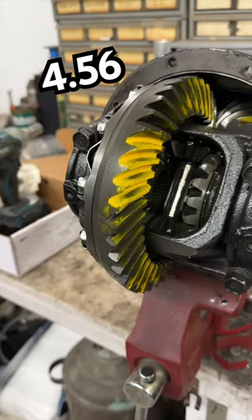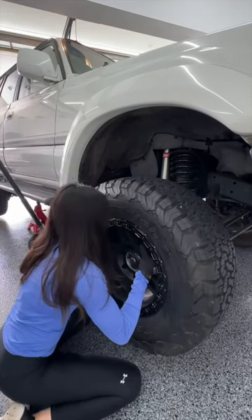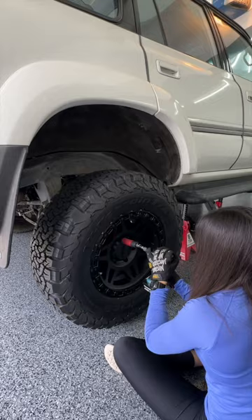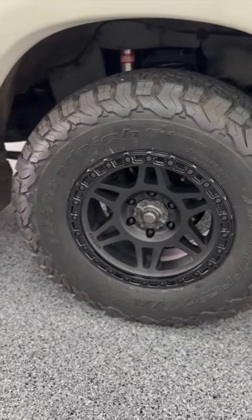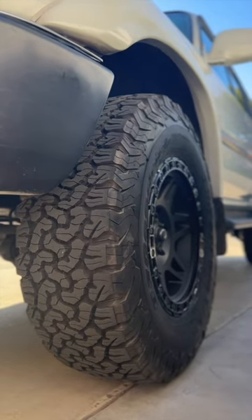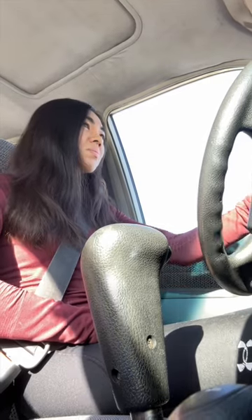The driving force behind this lower gear ratio was to compensate after I stepped up to a heavier, wider, and taller tire, a 285 R17, almost a 33. Basically, my larger tires not only cover more ground per revolution compared to my older smaller ones, but they also make my engine work up a sweat at lower RPMs.